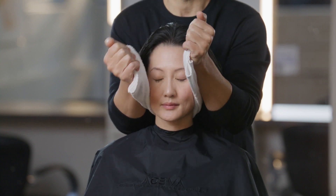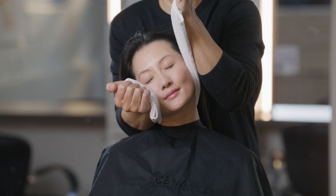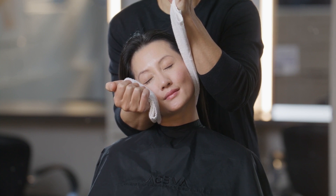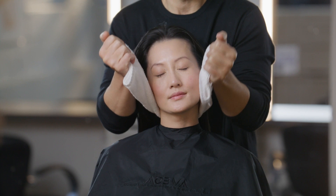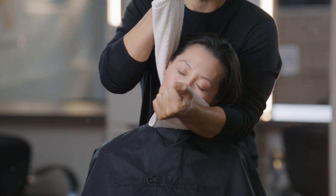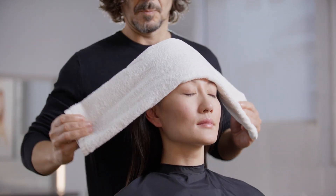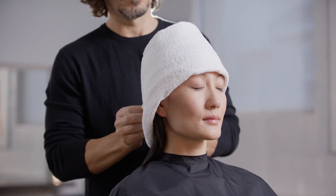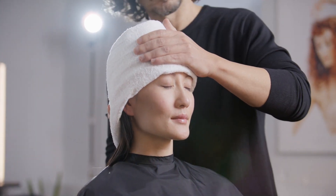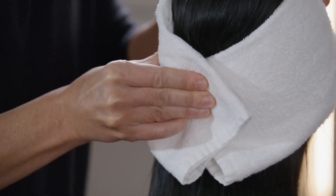Pull the right end of the towel downward and the left end upward, with your left forearm braced against the left side of the guest's head, gently stretching it to the right. Pull the left end of the towel downward and the right end upward, with your right forearm braced against the right side of the head, gently stretching it to the left. Wrap the towel across the guest's forehead with the two ends coming together at the back of the head. Place one hand over the forehead for support and use your other hand to massage along the occipital bone.